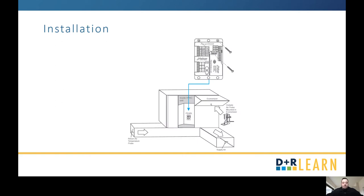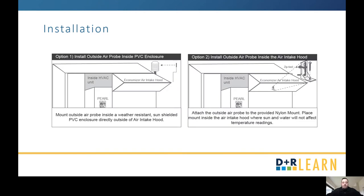In terms of the physical installation of the controller, it's going to go either inside your unit or a watertight location. Make sure it is in a serviceable location and your control wiring is easily accessible. For your outside air probe, you have two options: mounting it inside a PVC enclosure right next to your outside air intake, or using the nylon mount that comes with the controller and mounting it directly inside the economizer air intake hood.